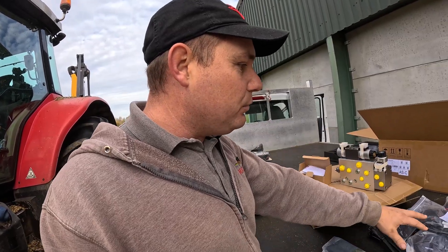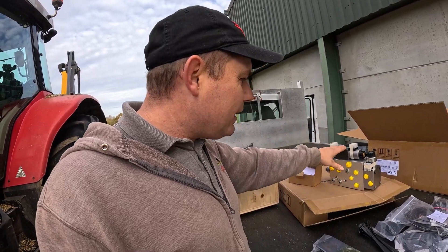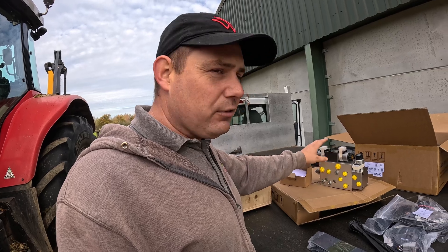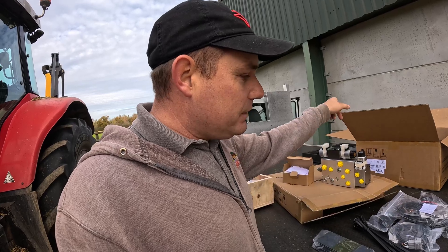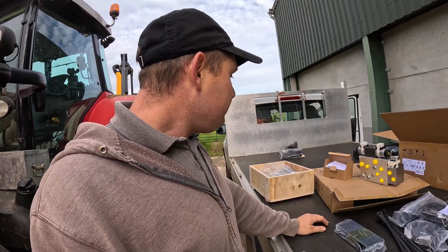It should work very nicely with the kit. Everything should be plug and play. You can get separate valves — you can order these valves separately from various companies and they all do the same job. But it's getting everything to match up wiring-wise with the harness. So there we go — that's all it is.